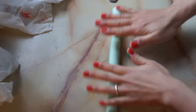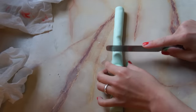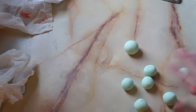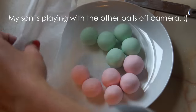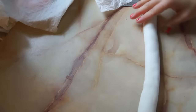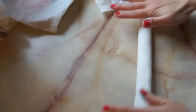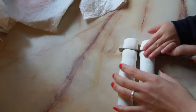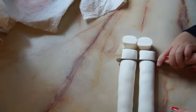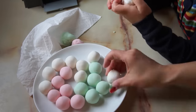Roll the dough out into a nice snake and then use a butter knife to cut them into little segments. I initially did 14 pieces, but I ended up combining them together because I thought they were too small, so I got seven balls. Once the pink and green dango are finished, cover them with a damp paper towel. Then take the rest of your white dough, roll it out into a cylinder again, divide it in half, and cut it into seven pieces. Once the pieces have been formed into balls, you're ready to cook them.